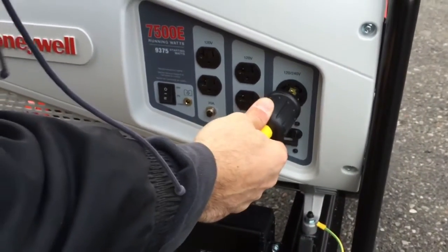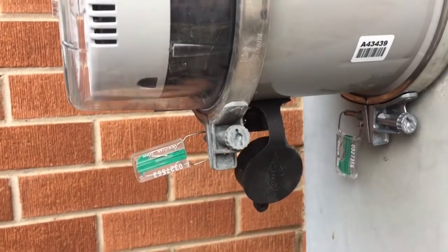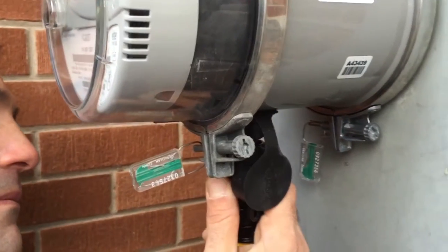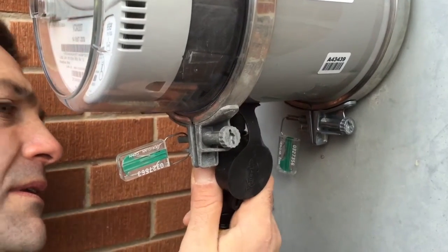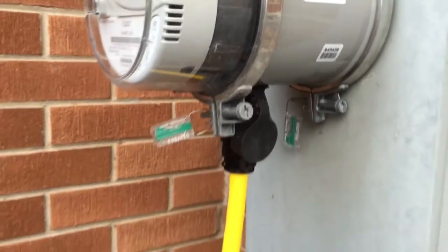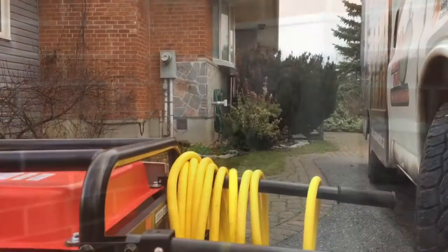In order to do the installation, the existing electric meter has to be removed. The meter collar is then put in place and the electric meter is reinstalled. Since this meter belongs to the local distribution company, or LDC, they alone are authorized to remove and reinstall it.